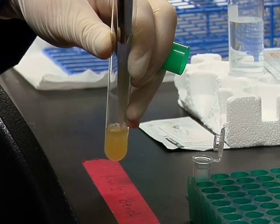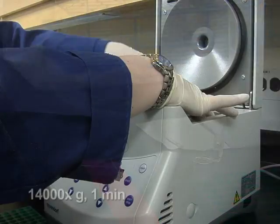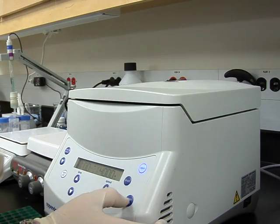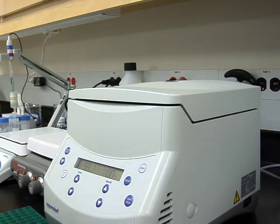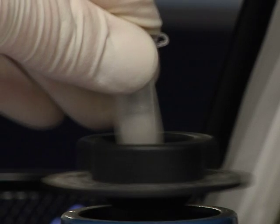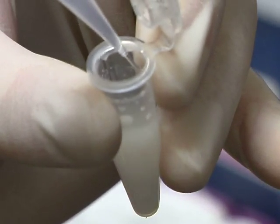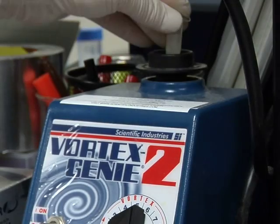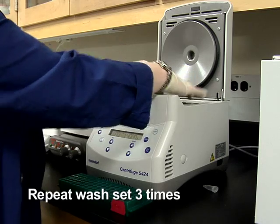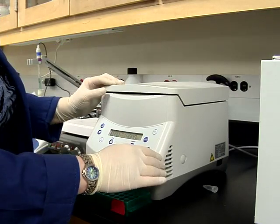The next day, transfer 1 ml of the culture to a 1.5 ml Eppendorf tube and centrifuge it at 14,000 times G for 1 minute to pellet the cells. Then discard the supernatant and vortex the pellet to loosen it. Re-suspend the cells in 1 ml of PBS, vortex and centrifuge them again. Then discard the supernatant and repeat this wash step 3 times to remove any residual culture medium.